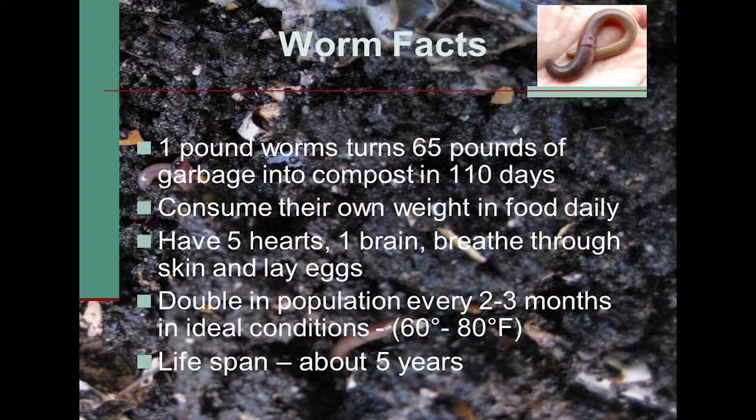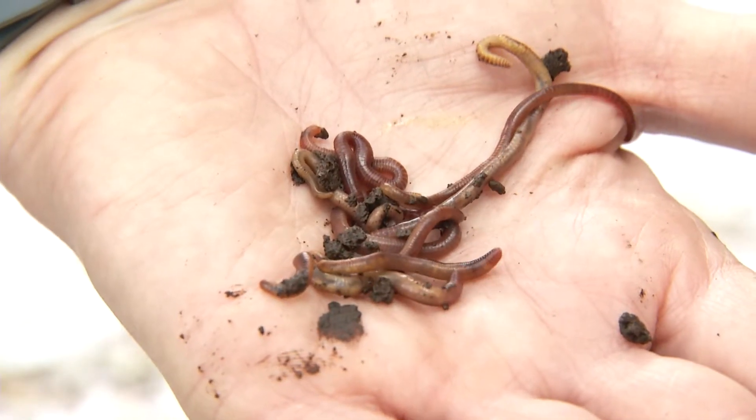Some interesting facts about worms: they don't have lungs, they don't have teeth, they have five hearts, they do have a brain, they breathe through their skin, and their bodies are 75 to 90 percent water.